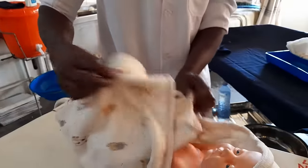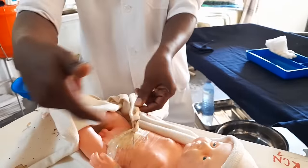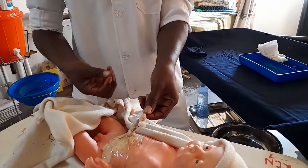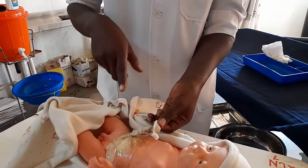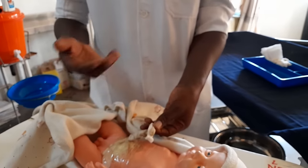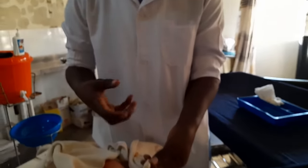Good morning class. Today I want to look at cord care. When we look at cord care, we want to clean the cord of the baby. We need to know the technique that we should use to clean the cord — when the baby has been admitted to your NICU or your ward, and if it's a premature baby, we can be cleaning the cord until it drops. We also need to teach the mothers how to clean.